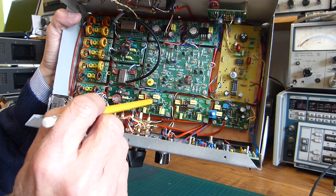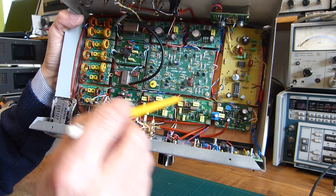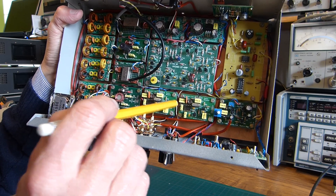Here we have the two carrier oscillators and mixers, done with two crystals and two NE602s.